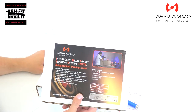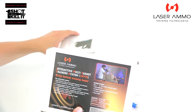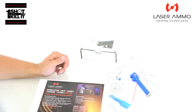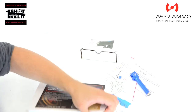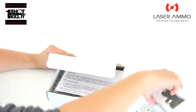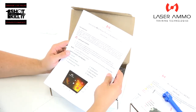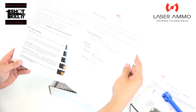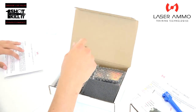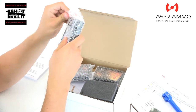Next, let's take a look at the IMTTS, the Interactive Multi-Target Training System by Laser Ammo. This is a three-pack, so we'll pop it open and see what we're looking at overall. It comes with directions right away, giving us basic information on how the different items operate and how to set them up. These look like the little units that attach to the target bases.